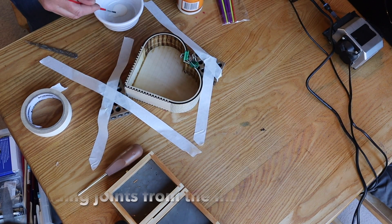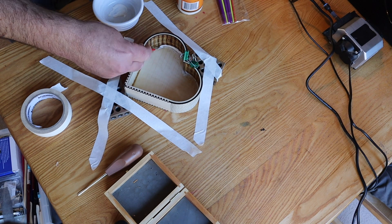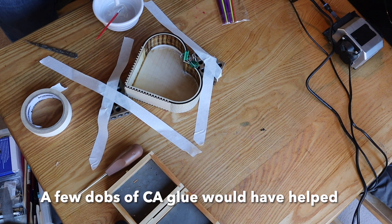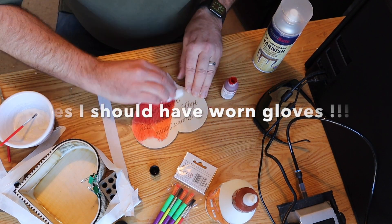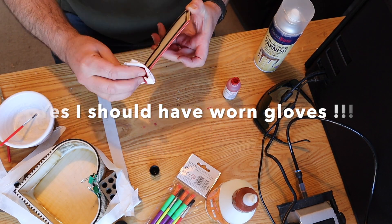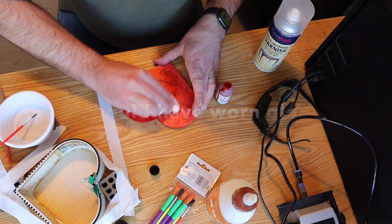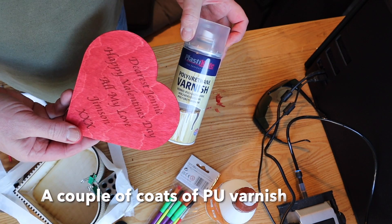I've taped everything in position and then I'm painting the inside of the joints with the wood glue. I find this is a nice way of doing these boxes. It would have been easier if I'd used a few little dots of super glue just to hold it all in place and then put the wood glue in. Then a bit of Chestnut Products wood stain — this is spirit stain in red. Yes, I should have put gloves on; I had red fingers for about two days. I only thought about it just as I started doing the job and remembered I hadn't put the gloves on. But I love this Chestnut Products spirit stain, very useful.